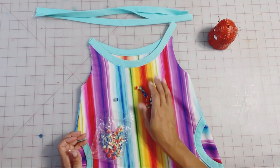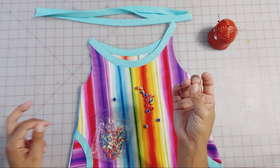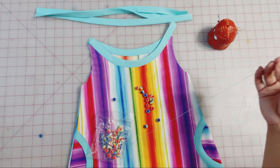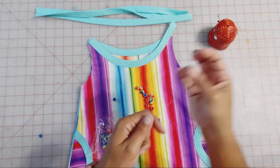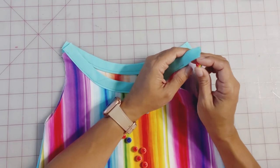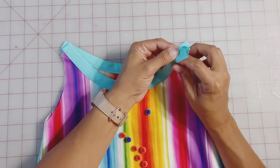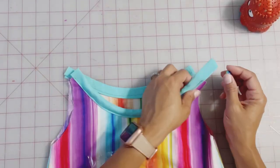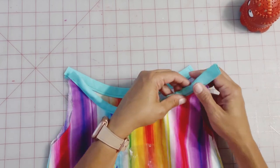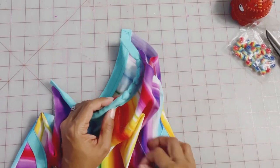This is the part where all of our fun little beads are going to come into play, but you're also going to need some needle and thread — a hand sewing needle already threaded. I like to do a double thread with a knot down at the bottom. What we need to do is start feeding all of our beads right into our bias tape. This is the look we're going for. It's so simple.